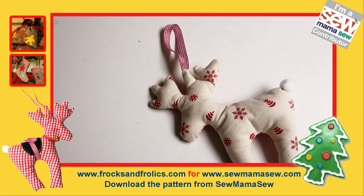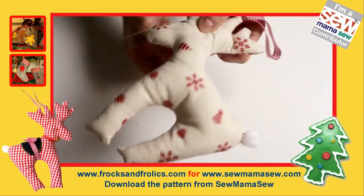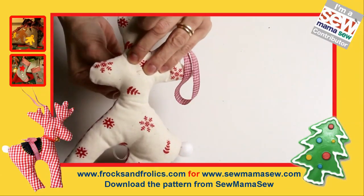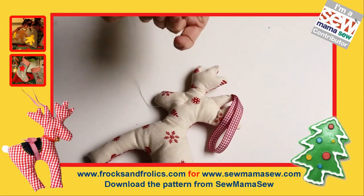Once that's done, it's really finished apart from the eyes. Use a double thread with a knot in the end and string one of the beads on. Pull it through so the eyes are almost pulling into each other. From the other side, put another bead on, go back to the other side, and secure the thread.